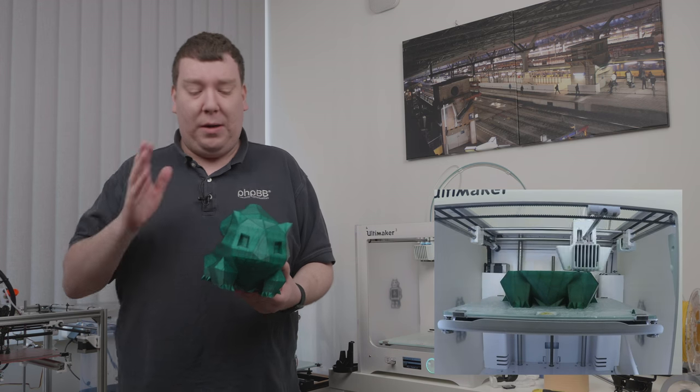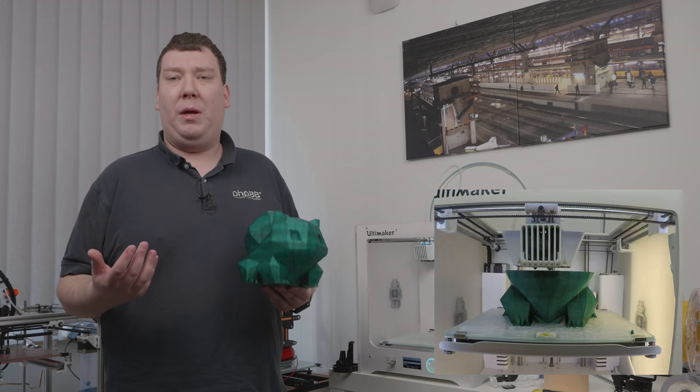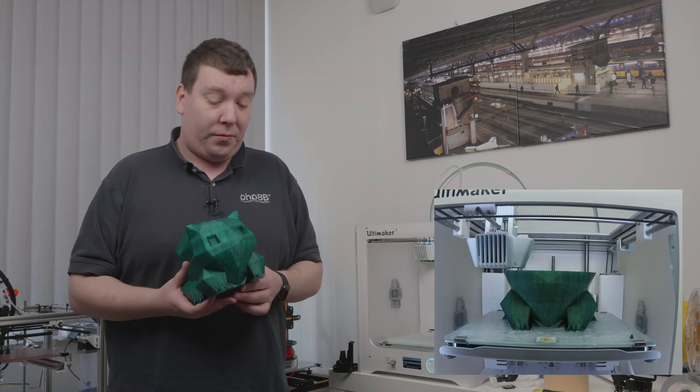I needed to make it a bit bigger than the standard model. It's printed at nearly the max size on the Ultimaker 3, at 0.2mm layer height, which is fine for this kind of print. In most cases you'd print with a lower layer height on the Ultimaker, but it would take too long. It's around 300 grams of plastic with 10% infill.